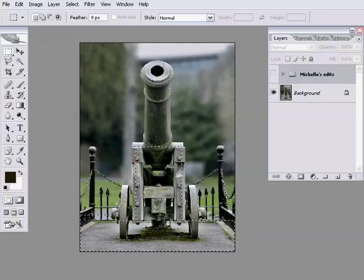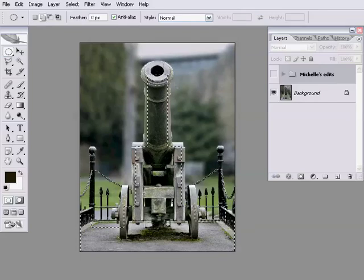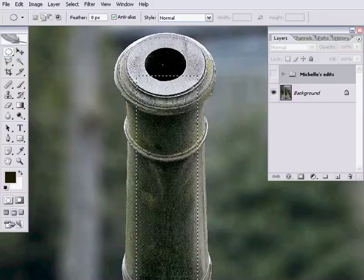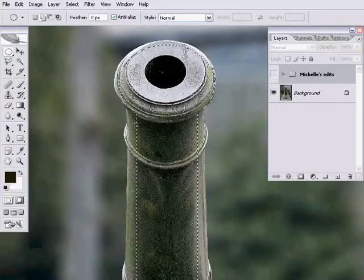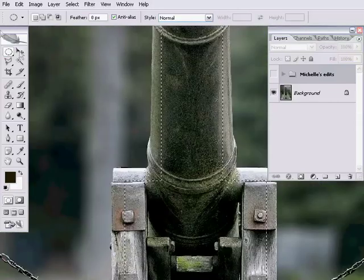I've managed to select a bit of the background there through the railing that I don't want. So if you hold down the alt key, you get a little minus on your cursor. I'll just draw with the shift key and the alt key around the various areas of the image that I want — on the Mac, it's option instead of alt. We can also do clicking and holding to get the elliptical marquee. You can hold down the shift key and try to get the front of the gun in there, but it's too difficult with the elliptical marquee, so let's move on.